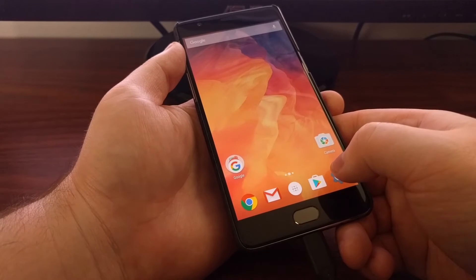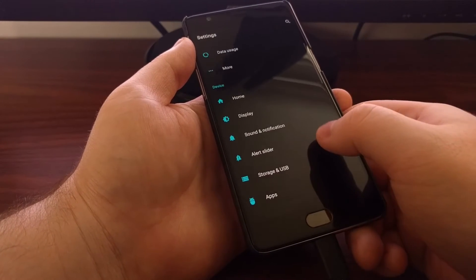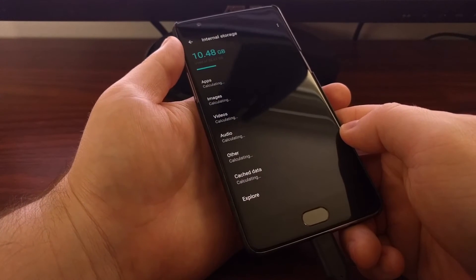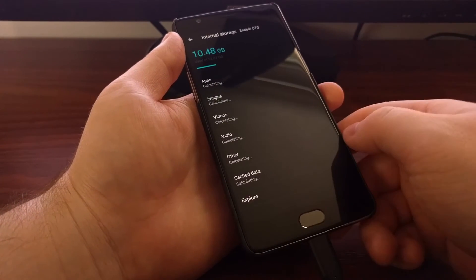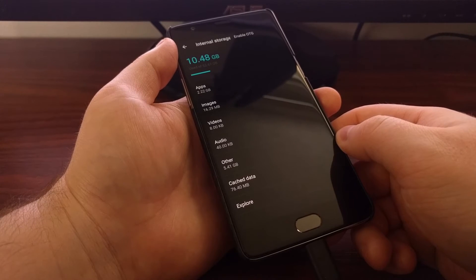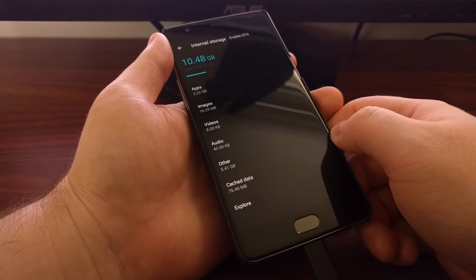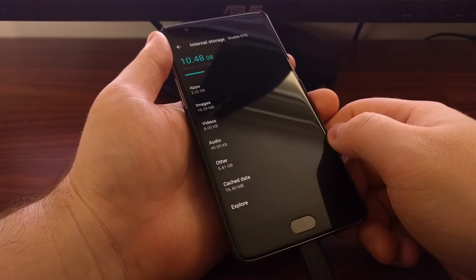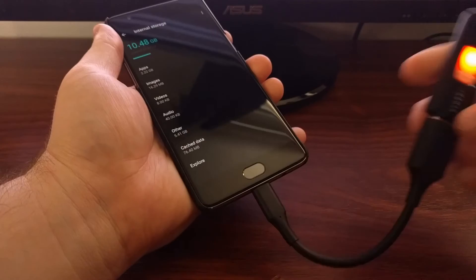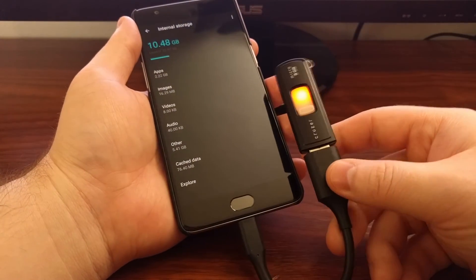To fix this, we're going to go into Settings, scroll down and tap on Storage and USB. Then look at the top right corner and tap on the three-dot button. That will bring up the overflow menu where you'll see an Enable OTG option. Simply tap on Enable OTG and you will see the thumb drive now lights up.